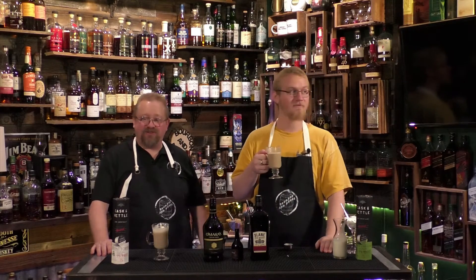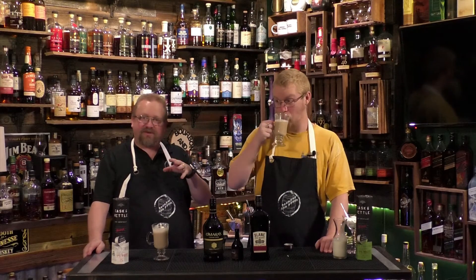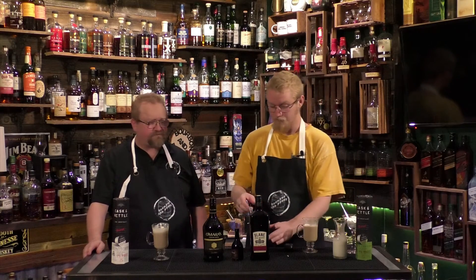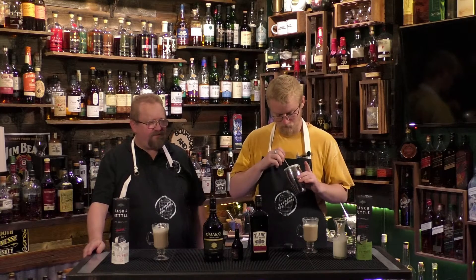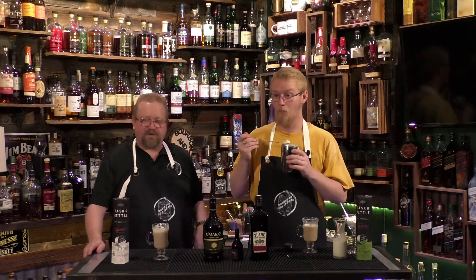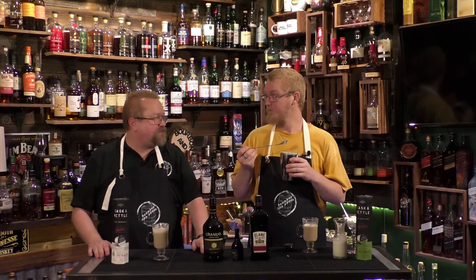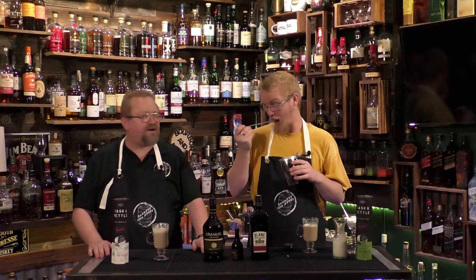Tell us what cocktail you would make out of the Cask and Kettle. They have a couple different drink recipes as well as food recipes on their webpage — check those out. They have several more flavors of the Cask and Kettle too. Leave a comment below about how you would turn these into a cocktail. One thing we definitely want to try is the coffee Long Island — it looked really good. We'll see how to make that with these pods.